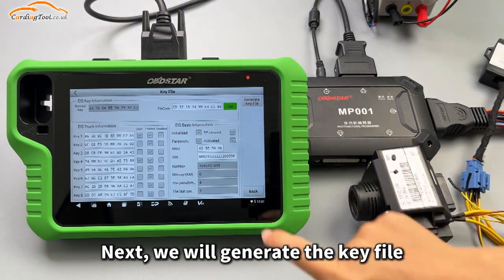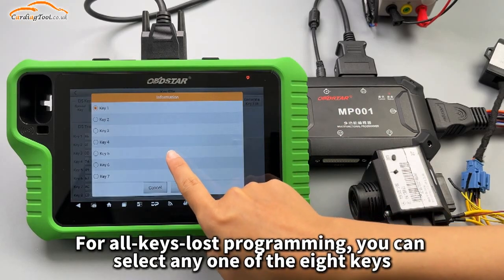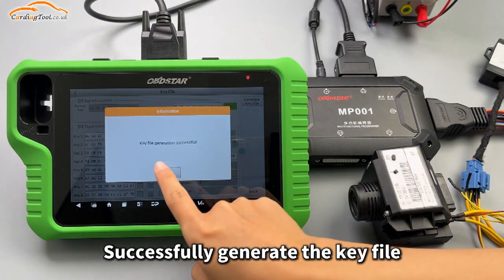Next, we will generate the key file. For all keys lost programming, you can select any one of the eight keys. The key file is successfully generated.